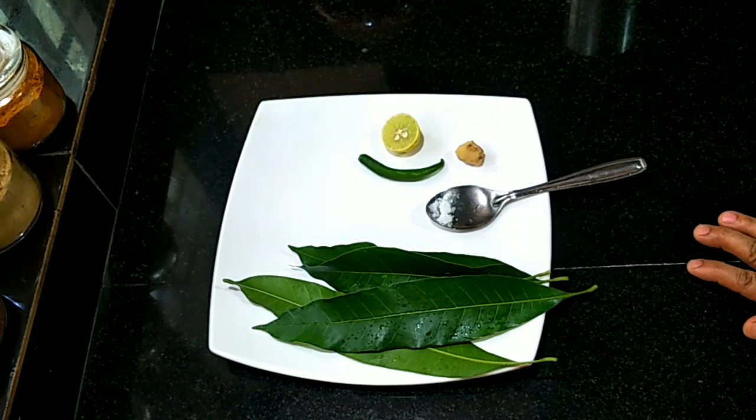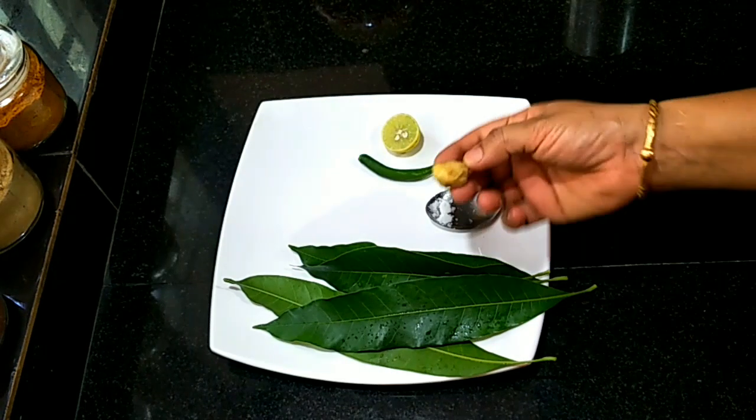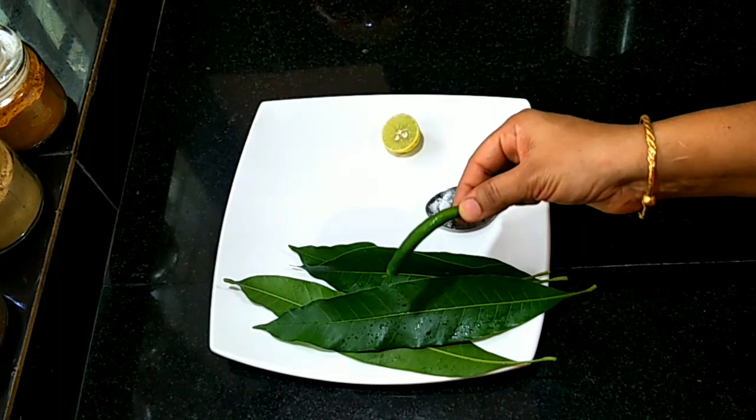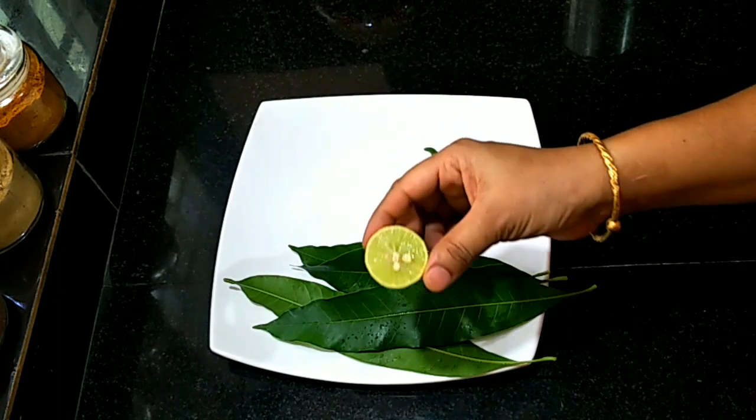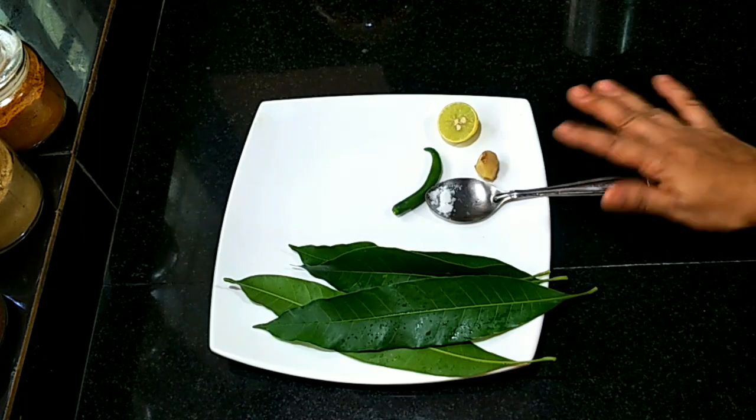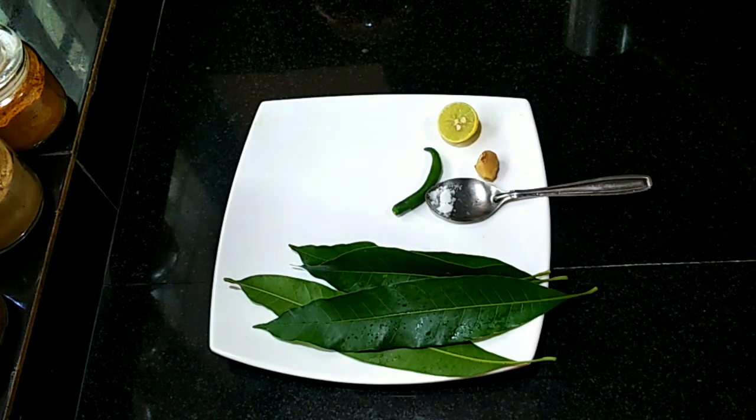A small piece of palm — a small piece. It is a piece of palm. I also made a piece of palm, created with a small piece.